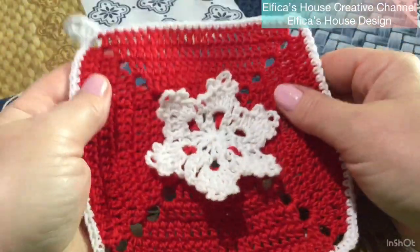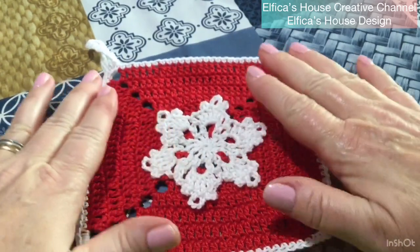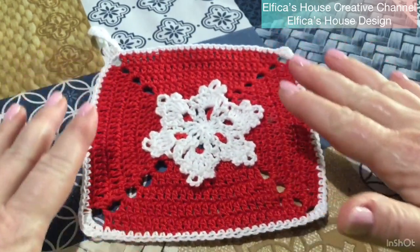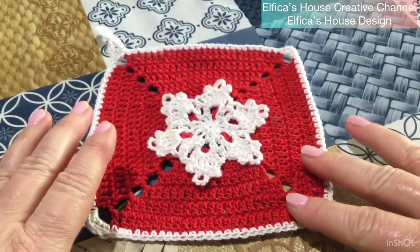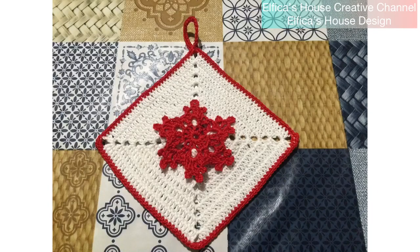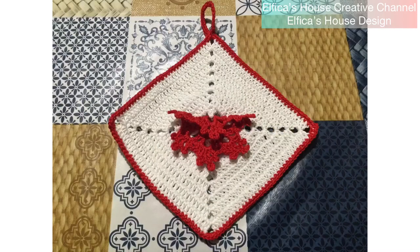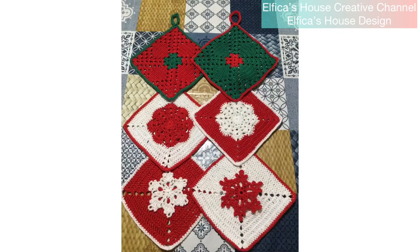Spero che anche questa volta il tutorial sia stato di vostro gradimento. Se non lo avete fatto, iscrivetevi al canale, lasciatemi un like e condividete. Io vi aspetto per i prossimi tutorial. Grazie a tutti.